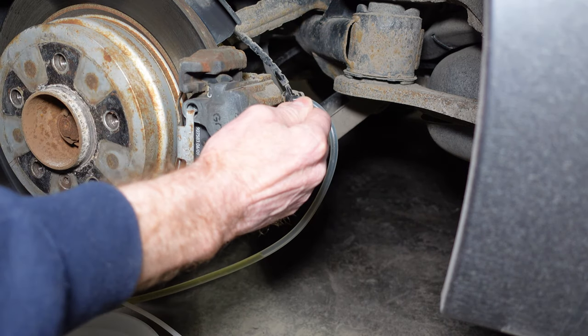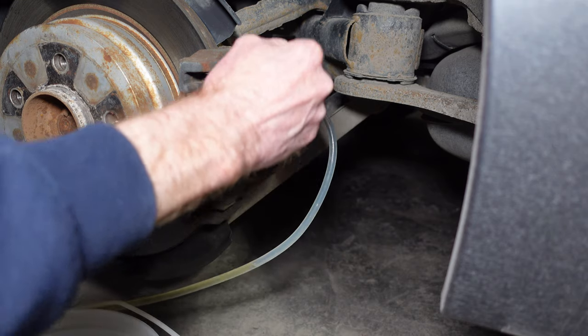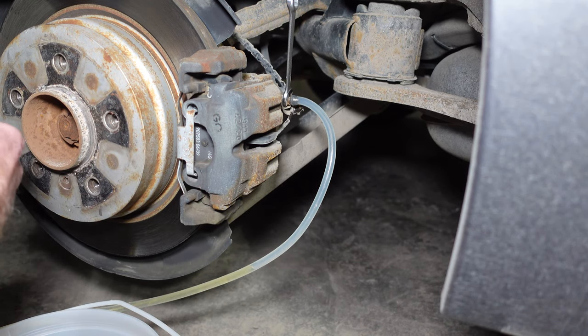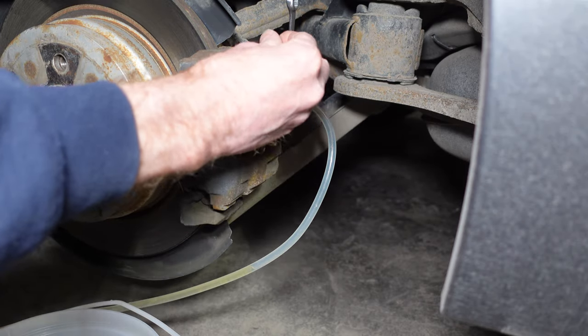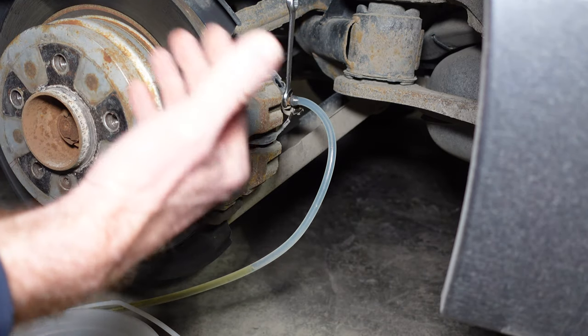What we'll do is open the bleed screw, push the brake pedal, drain out what we can, close it, then release the brake pedal to suck more fluid in from the reservoir. That way we don't suck in any air from this end. If you release the brake pedal before you close it, you can get air back into the system, and that's something we would have to bleed out. Now let's give it a try.